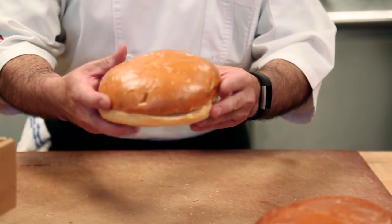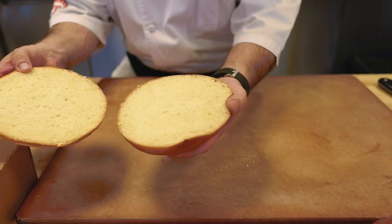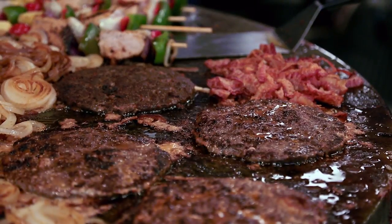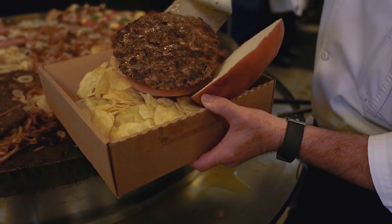First, we're going to grab about 18 ounces of nice potato bread. It's a customized bun just made for this burger. We're going to place it on top of potato chips. Now, we're going to grab the one-pounder Black Angus beef patty and place it on top of the bun.